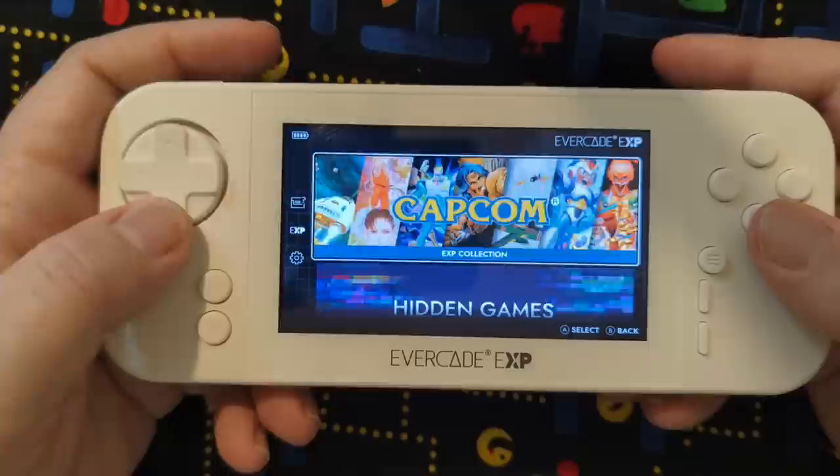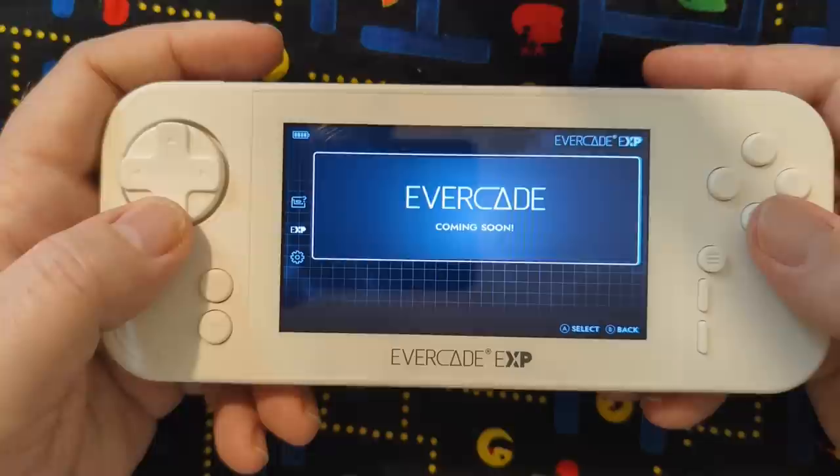There's also hidden games — zero out of five games unlocked. Gotta find out what those games are. And then something else coming soon, maybe through a download or through an update. You never know.